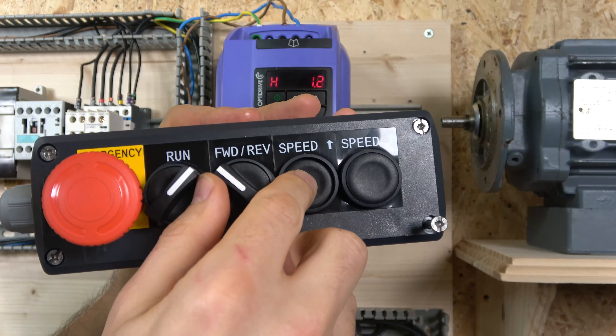All other preset speeds are set in parameters P20, P21, P22, and P23. Wiring-wise, it's quite straightforward: source comes in powering all the buttons. The run button goes back to terminal 2, speed one goes to terminal 3, speed two also goes to terminal 3, and speed three goes to terminal 6. Let me put the cover back on the station and I'll be right back.